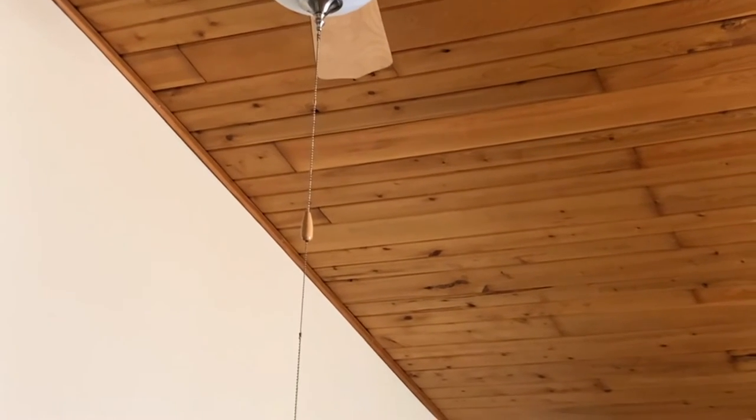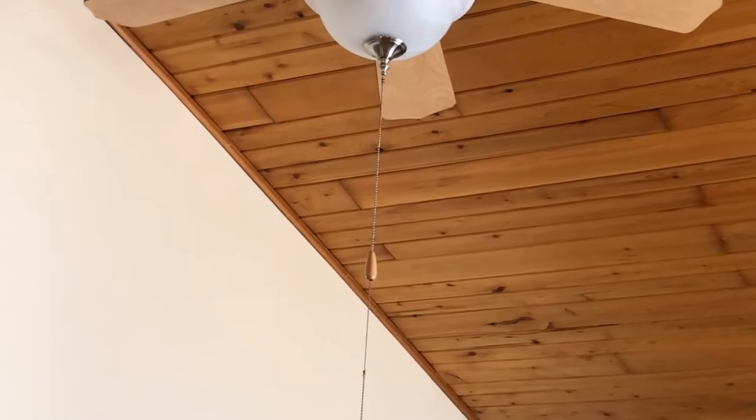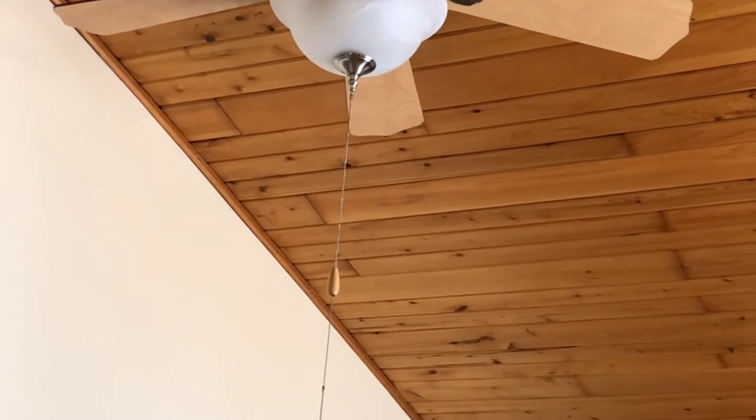We have a new ceiling fan, so it should actually help when you're cleaning — it might help dry the floor. It will work fine on high; it won't wobble all over the place like the other one did.